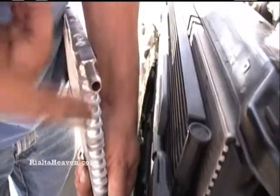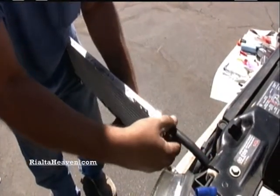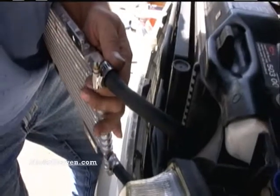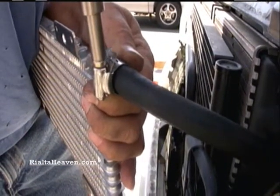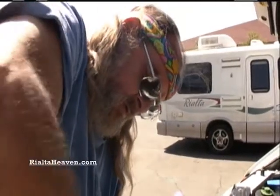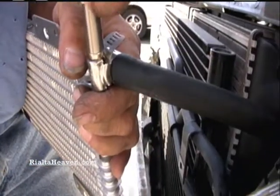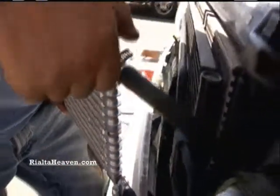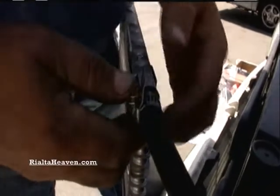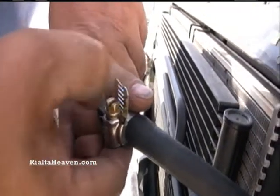Same thing for the top one — got to get that technique in there, very nicely done. These are stainless steel clamps, so they should hold up relatively well. Now this one you need to bend the clamp straight up because it's going to fit right next to that power steering line, so you need it out of the way so it's not touching anything.